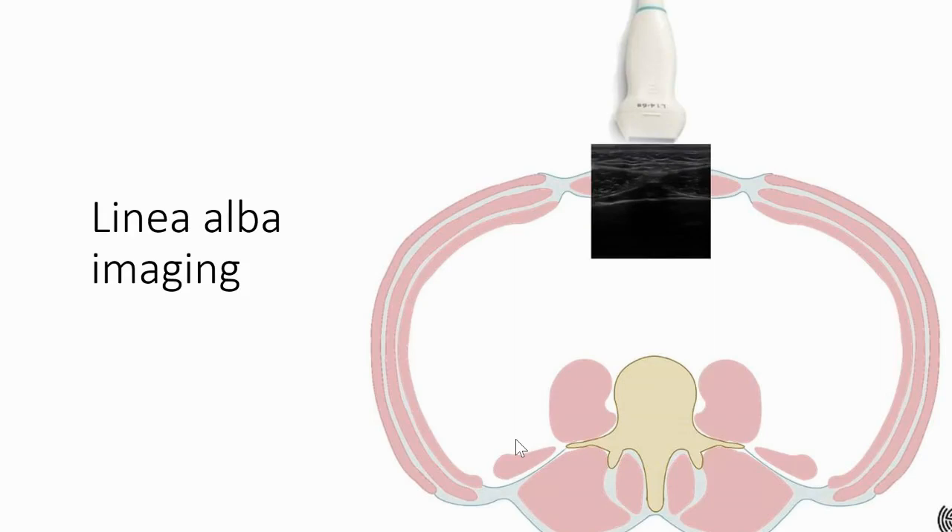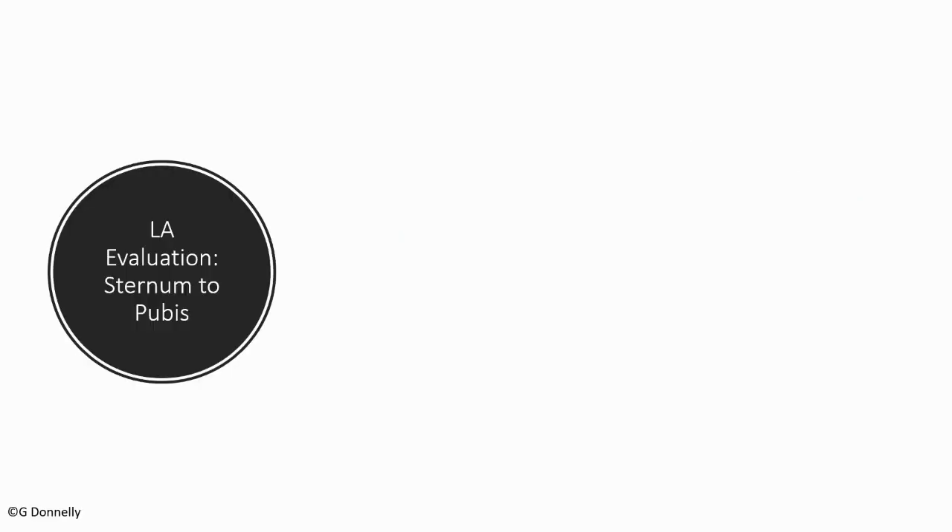I'd like to note that this image was actually shared with me by Sonocyte — I can see their logo in the corner. Just because of the way this presentation has uploaded onto the big screen we're not seeing it, so I'd like to credit this image to Sonocyte and thank them for kindly sharing it with me.